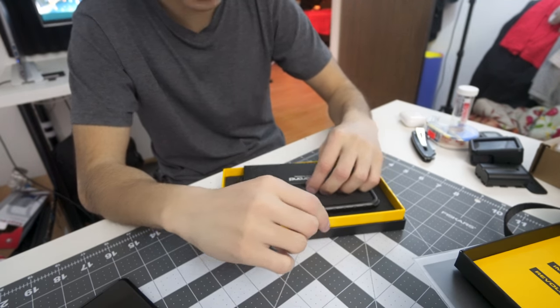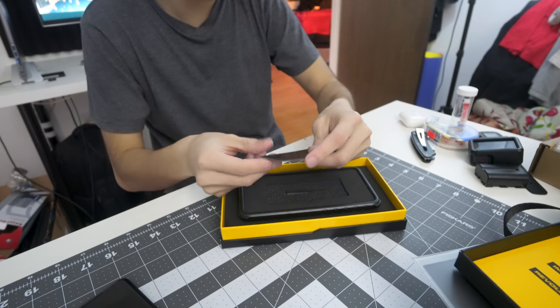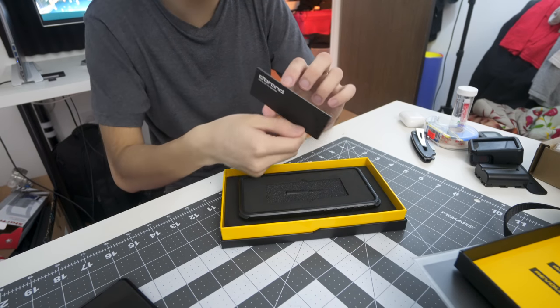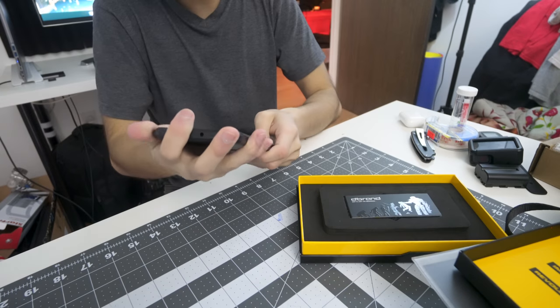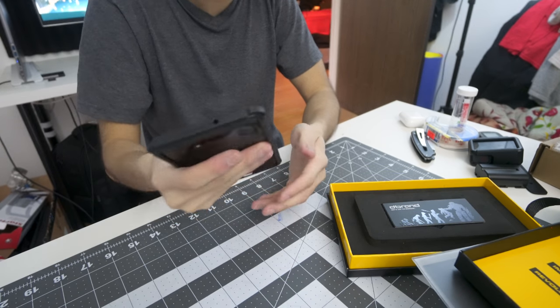I'm going to make a video about this and post it on Friday, which will already be available by the time you're watching this vlog, so I won't go too far into depth here. This is the case right here, and it's a good fit. Buttons feel great. My phone feels so much bigger though.